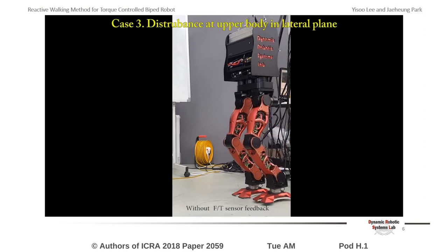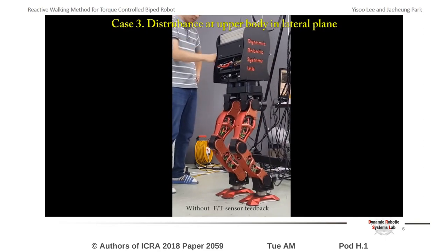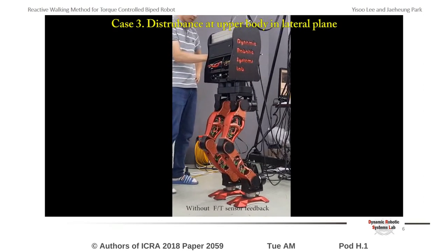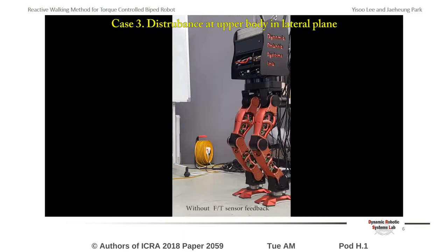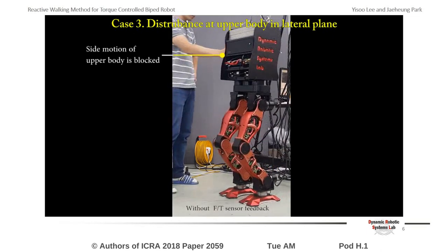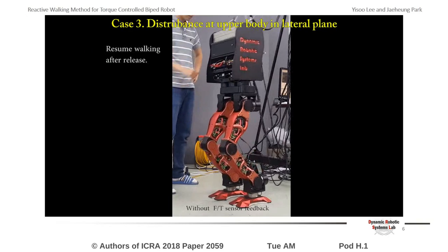The third video shows the result when the upper body of the robot is blocked. The center of mass motion is stopped because a person blocked the movement of the robot's upper body. The walking does not proceed any further since there is no change in the state of the center of mass. Force is being generated by the robot to accelerate the center of mass while a person is blocking the movement of the robot. Therefore, when the person releases the robot, the robot resumes the walking motion.